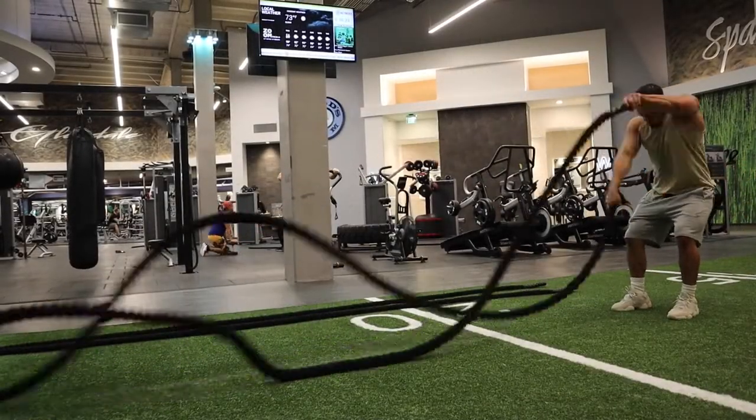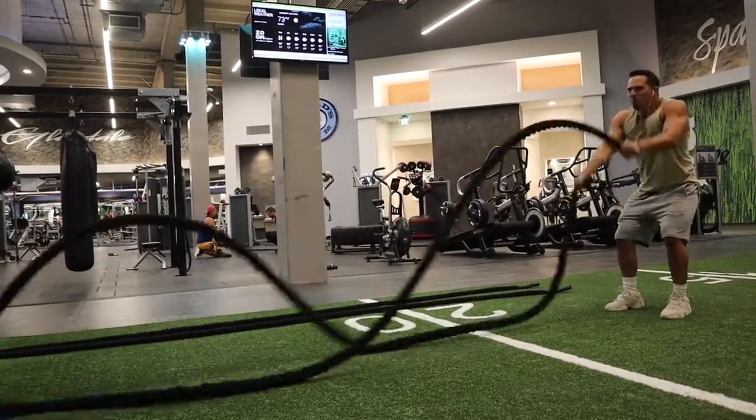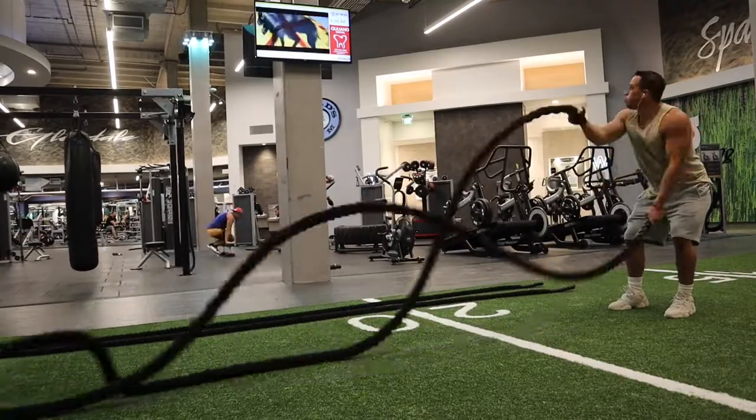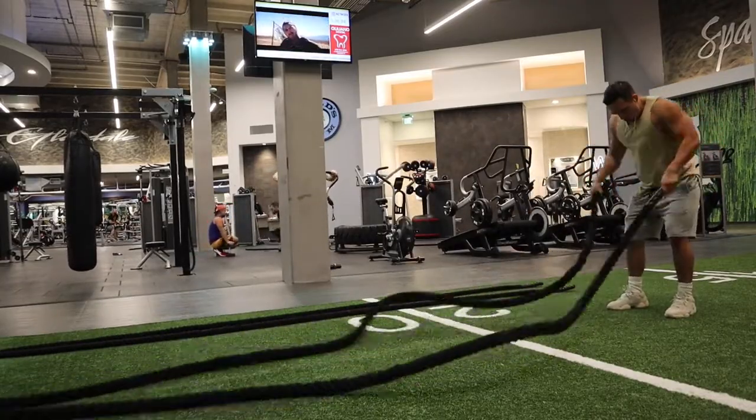What up YouTube, Mario Strength here. I just want to give you guys an inside look at what I do on a typical day. On this particular day we're hitting shoulders, trying to get them big.